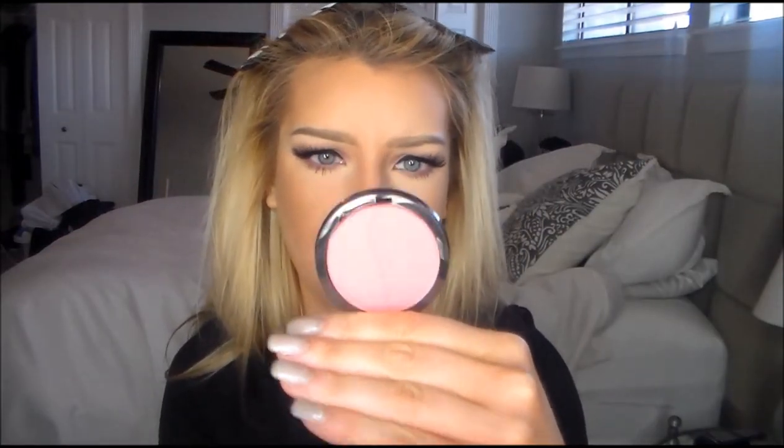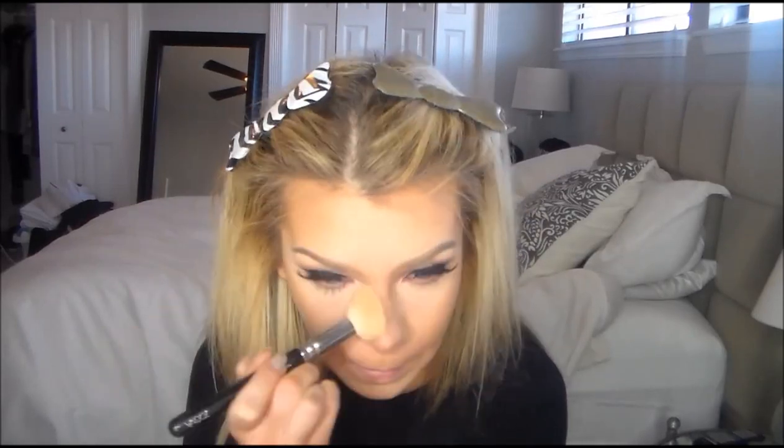I just want a cheek glow — I don't want anything crazy. So I'm going to use the Sephora Flirt It Up number 6 color and focus that on the backs of my cheeks just for a little bit of a glow. To make my highlight stand out even more, I'm going to grab the Marc Jacobs highlighter and press that onto where I highlighted, then clean it up a little bit.